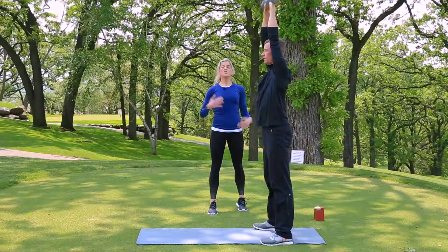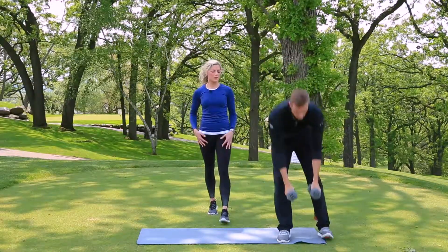Perfect. Abs are tight, shoulders are going to stay back, long torso. Really good.